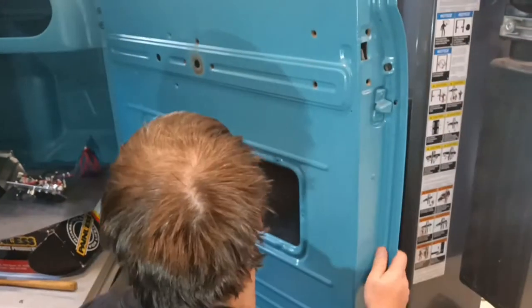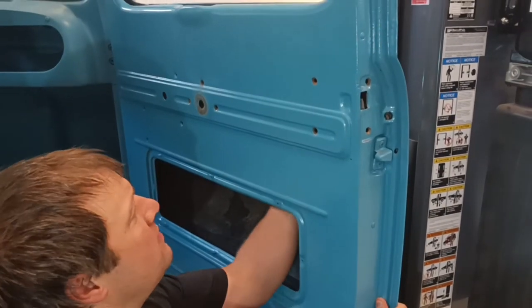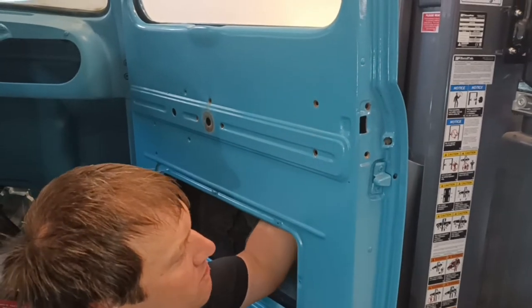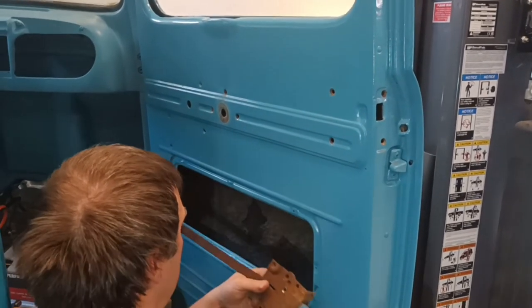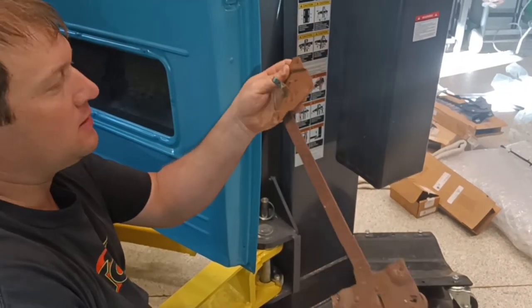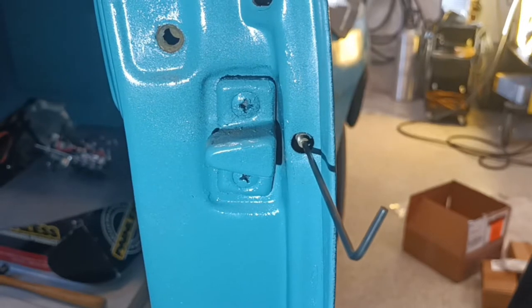The last thing to do is to reach up in here, and our old door latch assembly is now out.